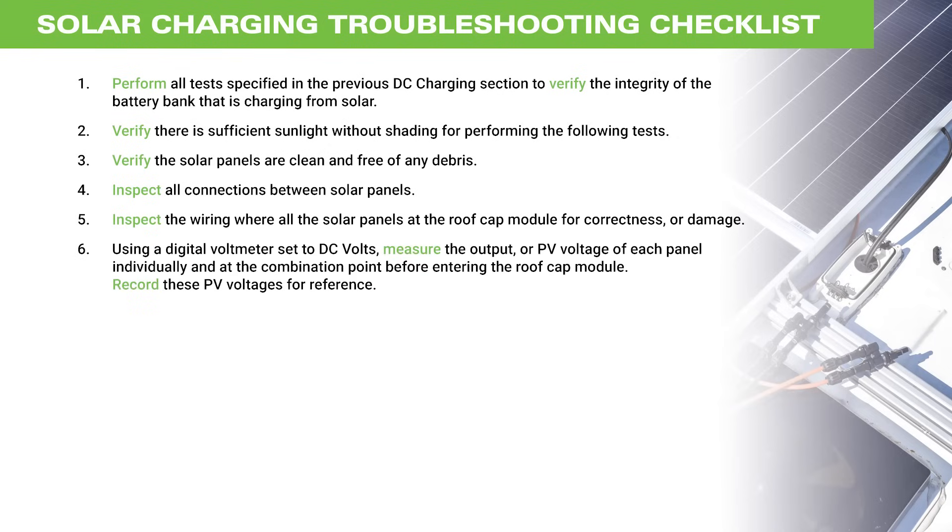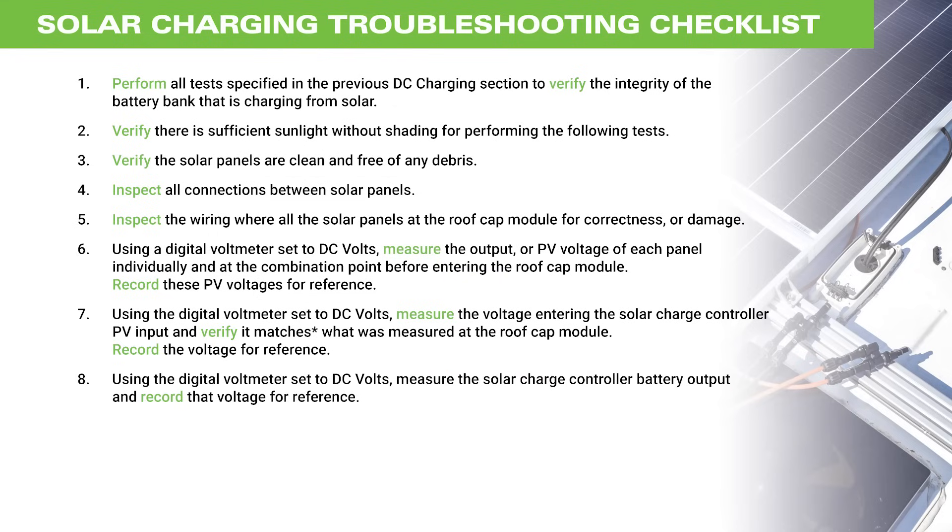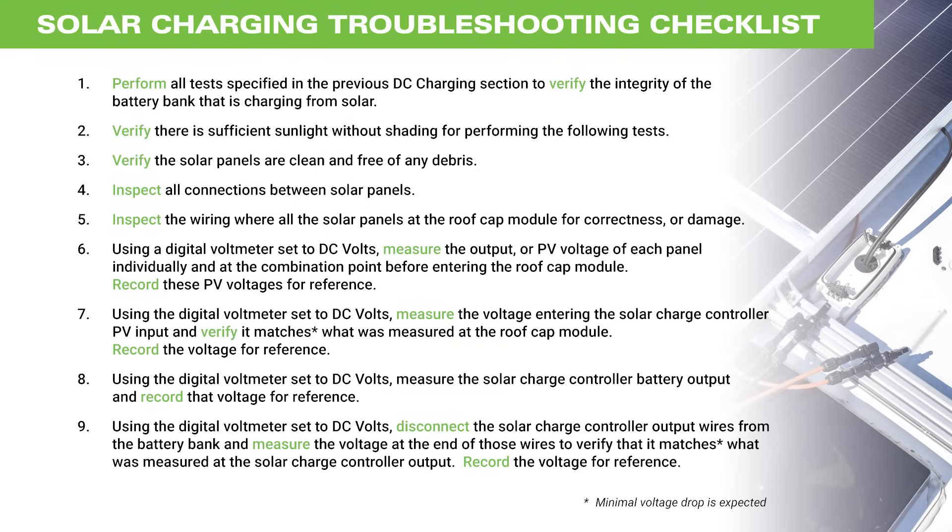Using a digital voltmeter set to DC volts, measure the output or PV voltage of each panel individually and then at the combination point before entering the roof cap module. Record these PV voltages for reference. Using the digital voltmeter set to DC volts, measure the voltage entering the solar charge controller PV input and verify that it reflects what was measured at the roof cap module. Record the voltage for reference. Then disconnect the solar charge controller output wires from the battery bank and measure the voltage at the end of those wires to verify that it matches what was measured at the solar charge controller output. Record the voltage for reference.